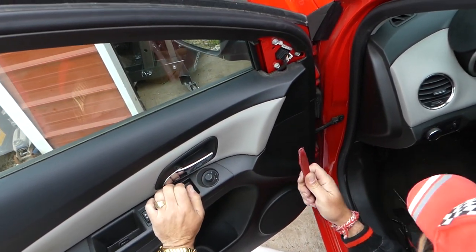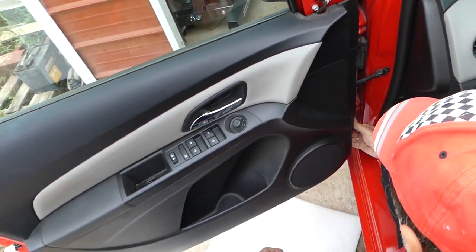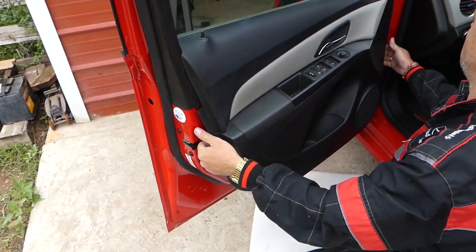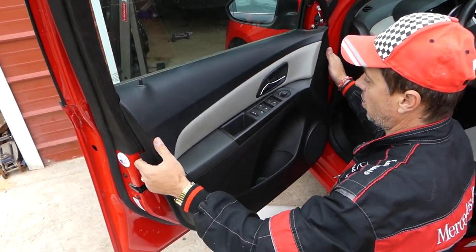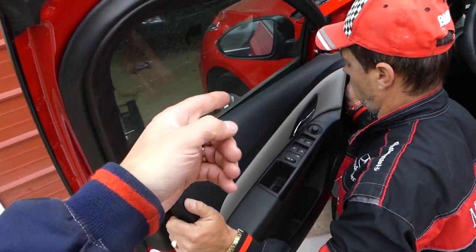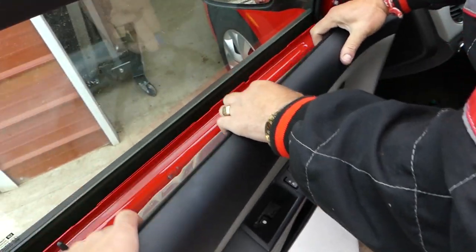With the same tool, go ahead and start pulling the door panel open. You need to get underneath, grab with your fingers, and start pulling — all the clips will pop out. We'll show you where all the clips are located once the panel is removed. After that, you need to lift the panel up — that's why we had to remove the mirror cover.